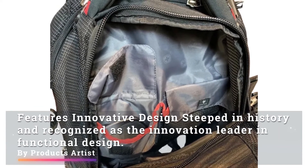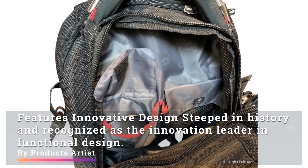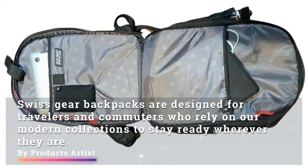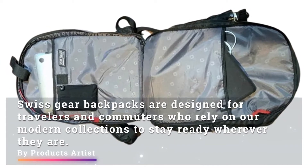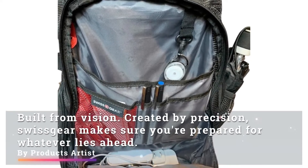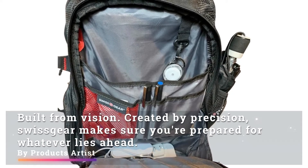Featuring innovative design steeped in history and recognized as the innovation leader in functional design, SwissGear backpacks are designed for travelers and commuters who rely on their modern collections to stay ready wherever they are. Built from vision and created by precision, SwissGear makes sure you are prepared for whatever lies ahead.